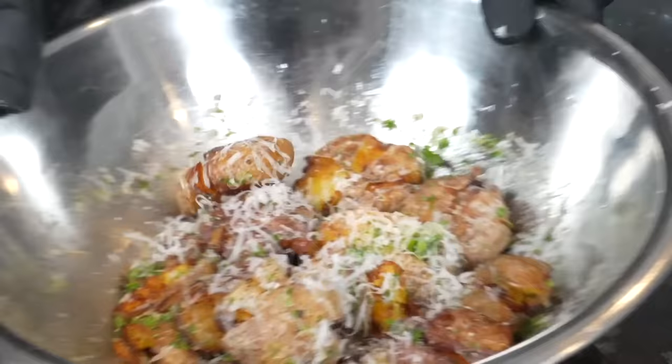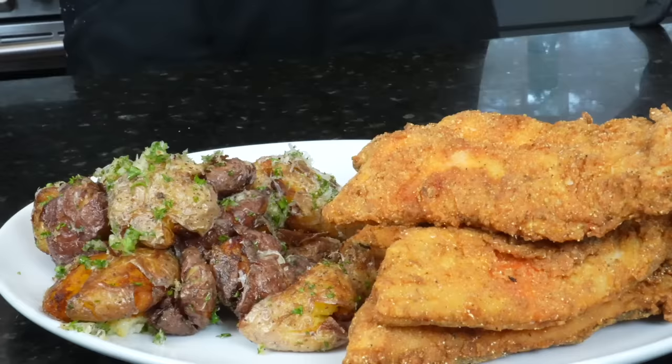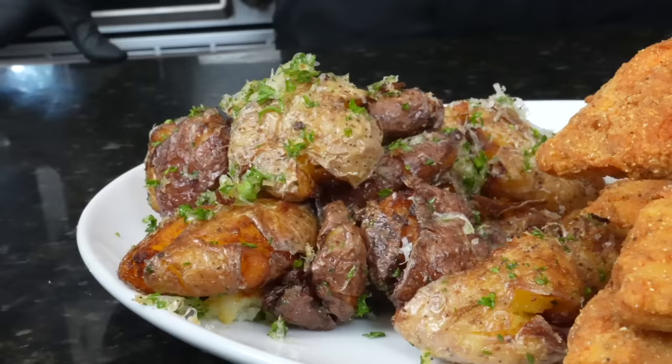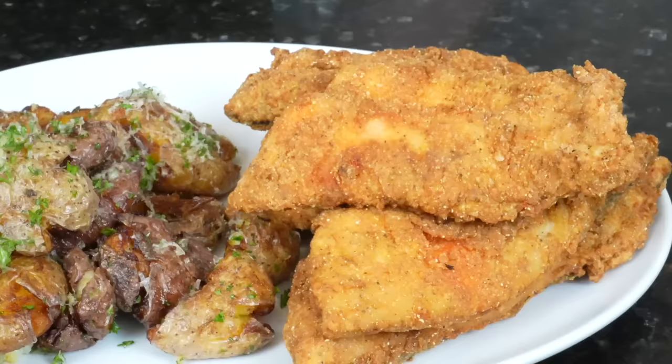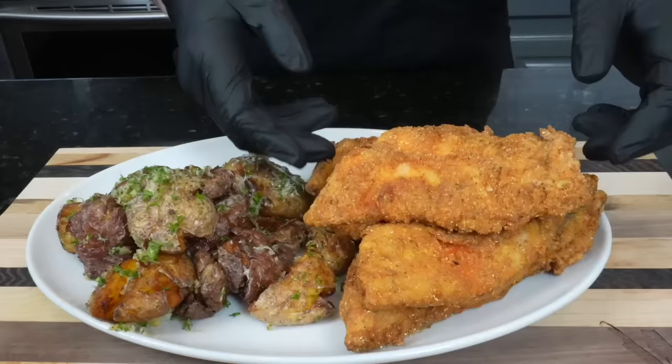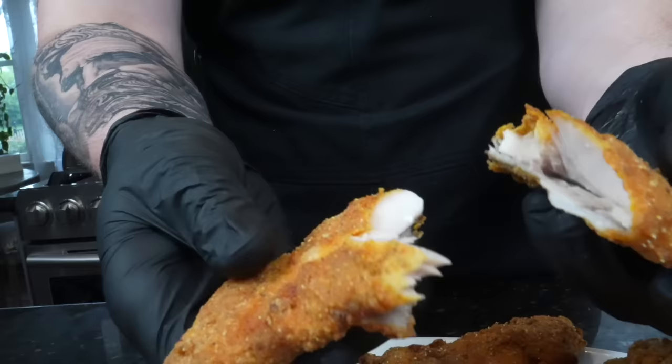Now it's time to plate this up. You can hear how crispy they are. I've got to get in there and try one early — cheers! Brace yourself for a trademark money shot. That, my friends, is a fish platter fit for a king. I'm going to give you guys a couple more shots of this and then go in for a taste test. But before that, please take a quick second to subscribe to the channel and hit that bell to enable notifications.